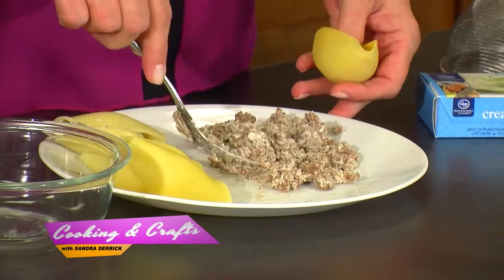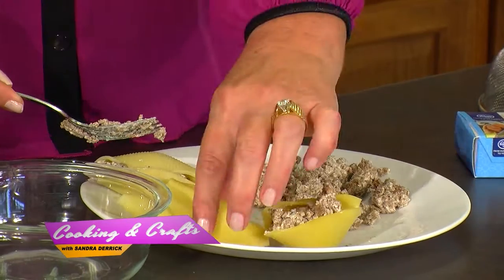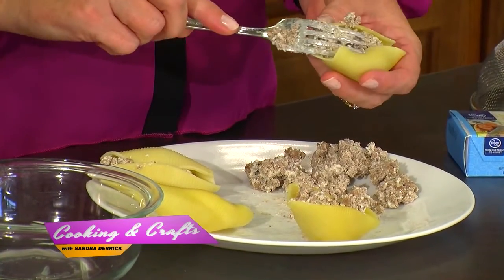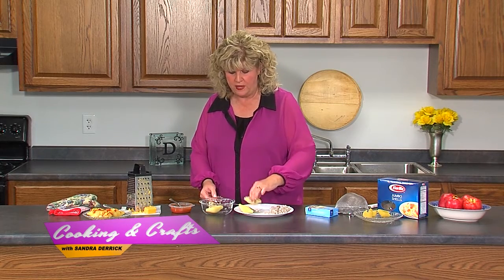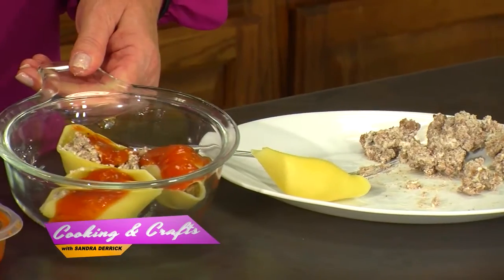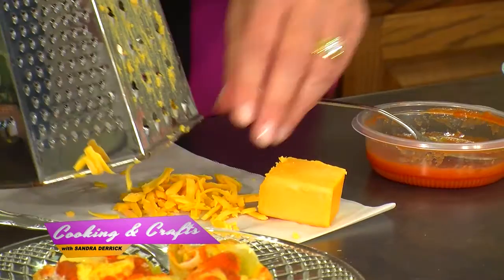My hands are clean — I just wash my hands. You want to stuff your shells and you can put as much or as little filling as you'd like. My family, we like tons. Go ahead and fill your shells up with your ground beef mixture. If you prefer not to use ground beef, you can just do the cream cheese. You're going to need an oven-safe container — you can spray it with some spray oil, though mine usually doesn't stick. Put your shells in the pan. This box has around 15 to 18 shells. Then put some sauce on top — I just use spaghetti sauce out of the jar. I like to grate my own cheese because to me it tastes a little bit better, so put some cheese on top of your shells.